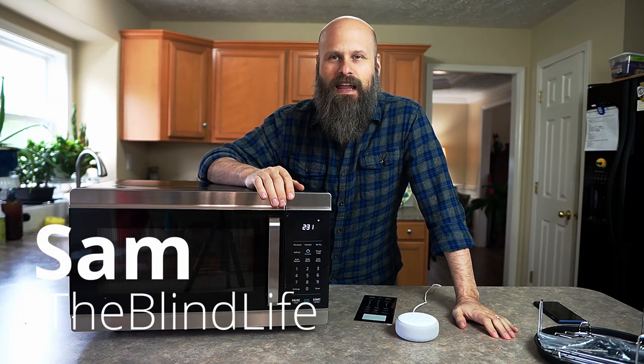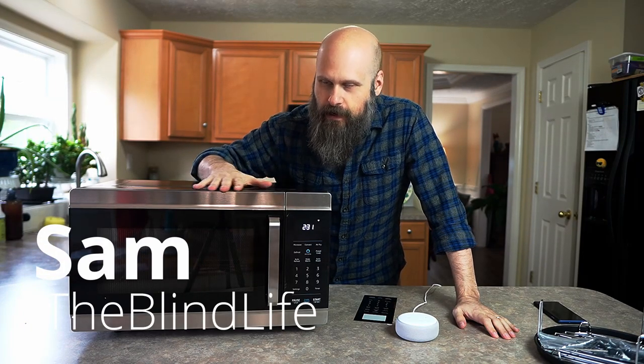Hey guys, it's Sam. Welcome back to The Blind Life. Today we are cooking up accessibility.